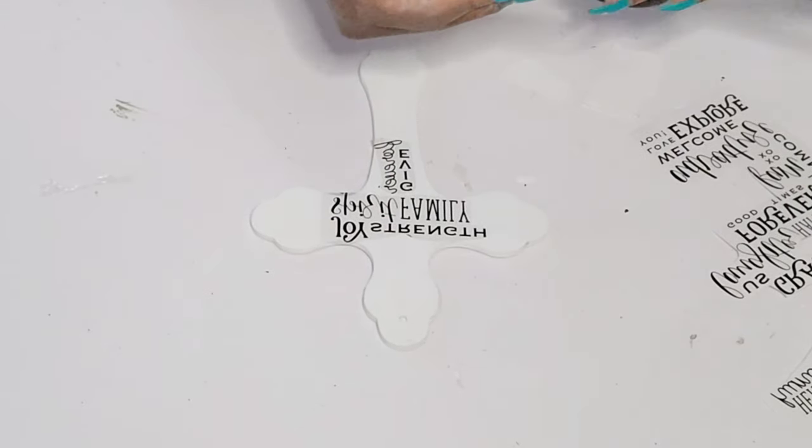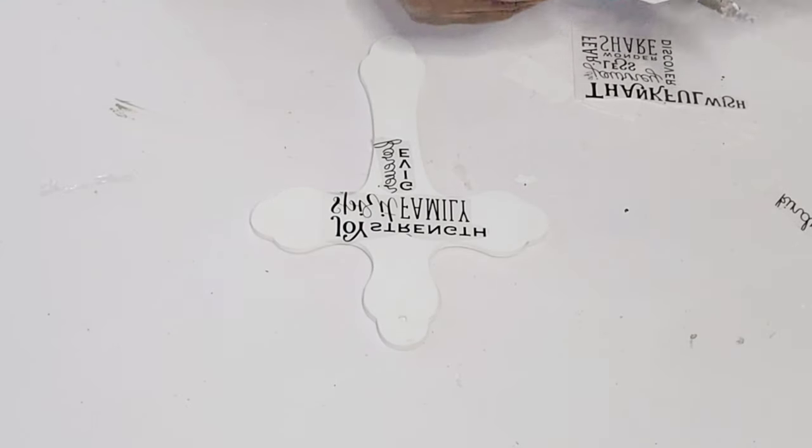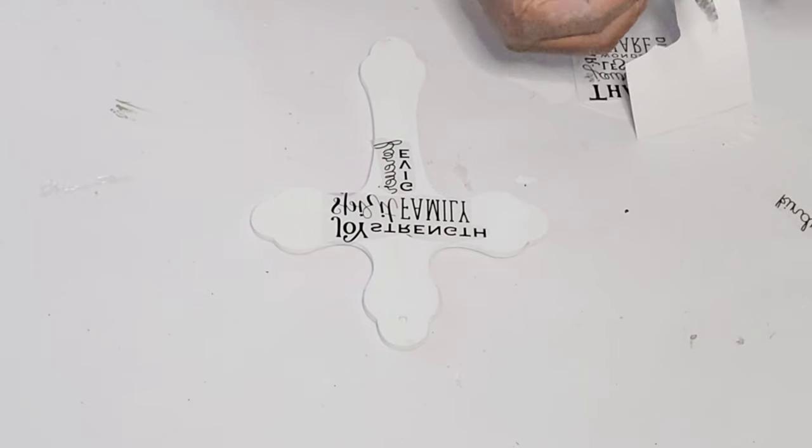I'm just going in adding the words, and then I'll rub them over and get them all transferred. This was really simple but I really do like this one as well.